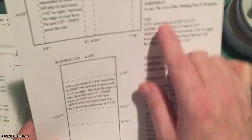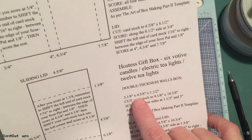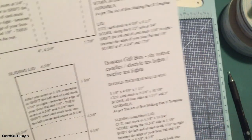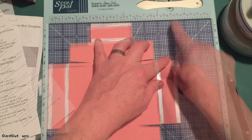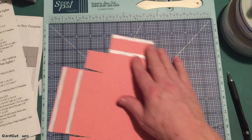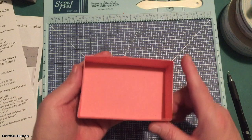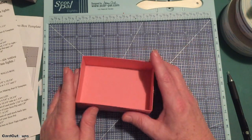So the votive candle holder is basically the same size as the tea light holder, it's just twice as tall. It's three and an eighth by four and five eighths by one and a half inches tall — instead of three quarter inches, it's one and a half inches tall. But it's still basically the same size box. So I've done all the math for you. We cut our cardstock to nine and an eighth by ten and five eighths, scored on all four sides at one and a half and three. The corners are trimmed away, score tape is added — just follow the instructions on the double thickness wall template. This will hold those votive candles quite nicely.